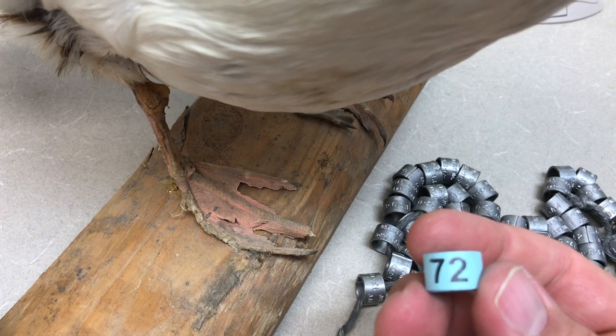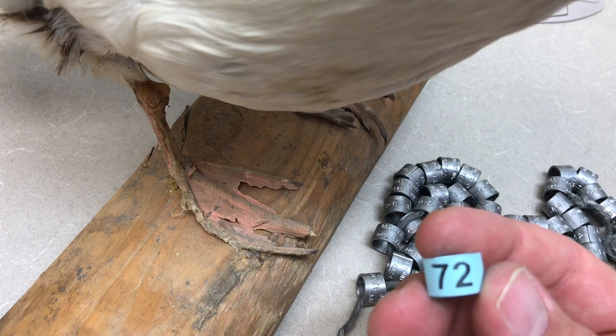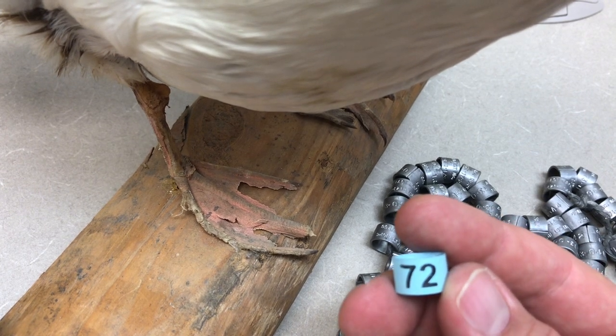That's the color band. We might use those for behavioral observations where we need to recognize an individual animal. For prairie chickens, we use those as we watch the males on the lek and watch females come onto the lek, so we can identify individuals during those behavioral observations.